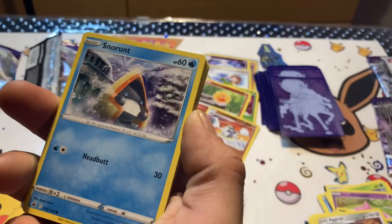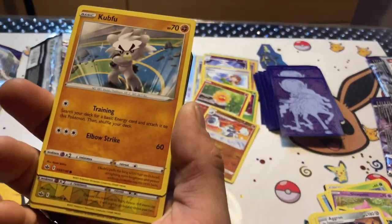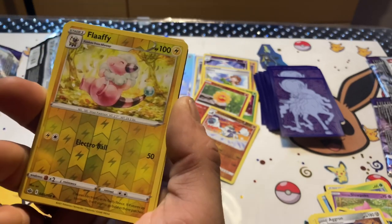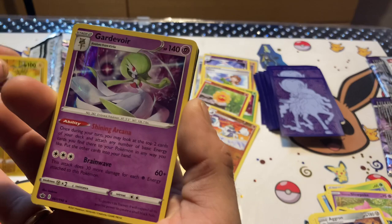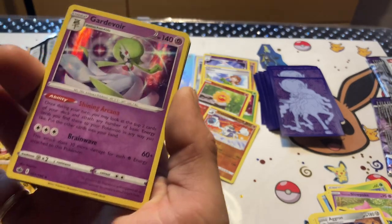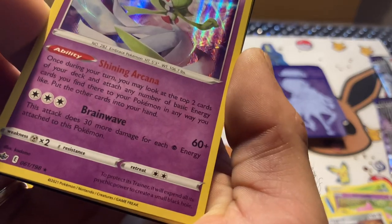Yamask, Snorunt, Swirlix, Kabuto, Flaaffy, and the banger is — Gardevoir! Not too shabby. Beautiful card. Is it rare? There's a star — yes, it is a rare.